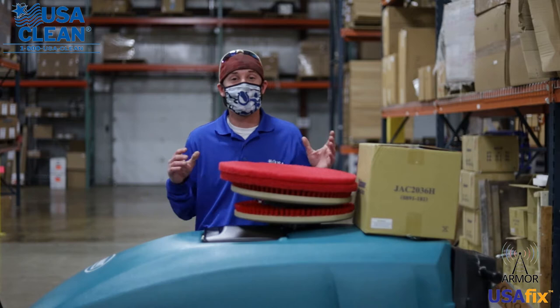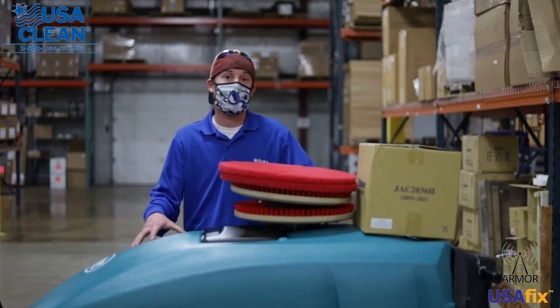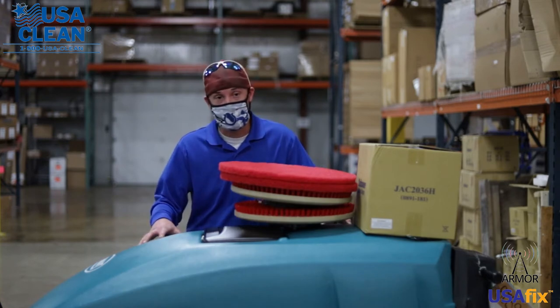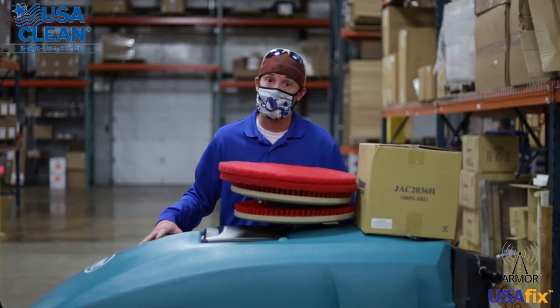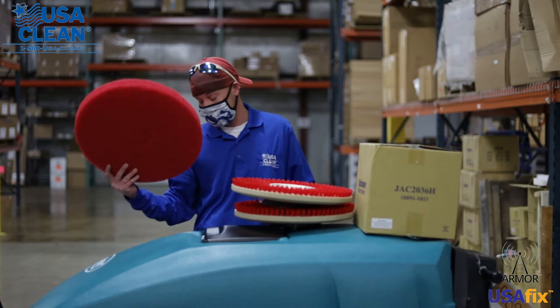Hi, this is Keith with USA Clean. We just finished buttoning up a 5680 Recon. Here is what you're going to get on your pallet: you're going to get your machine, a brand new battery pack inside the machine, a brand new charger, a brand new squeegee assembly that's going to be on the machine as well. You will have new pad drivers and red pads.